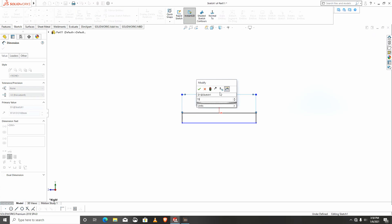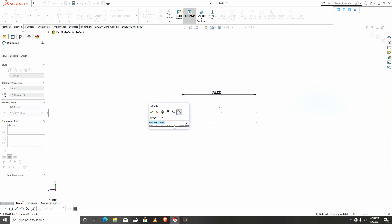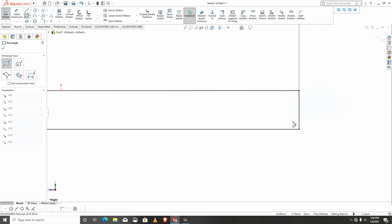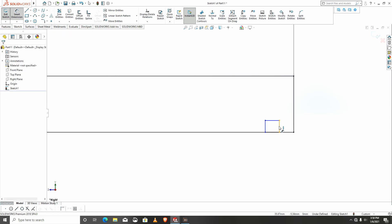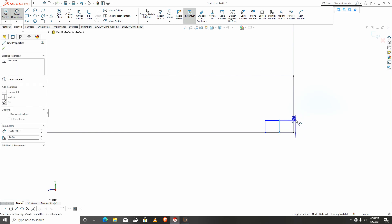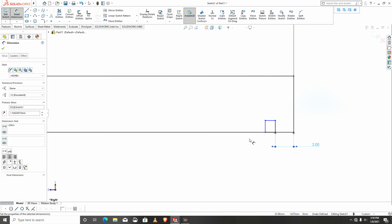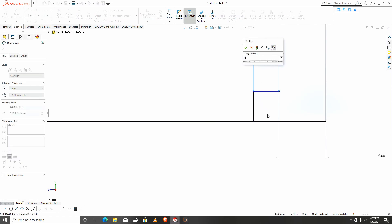I'll give dimensions — half the road will be 12, so half the road will be 6. I need a rectangle here to this part. I'll give dimensions to this part: 1.2.